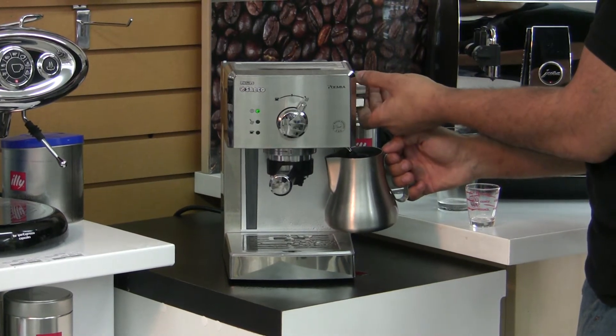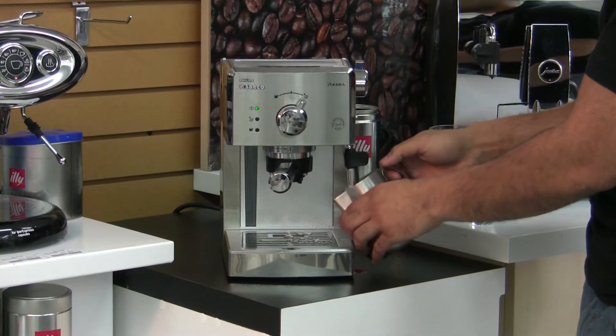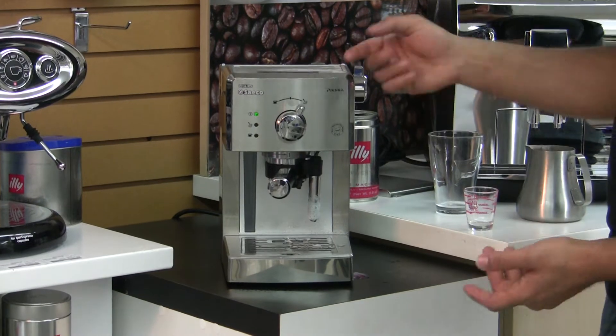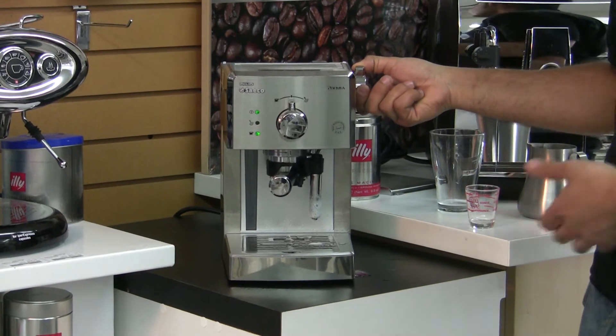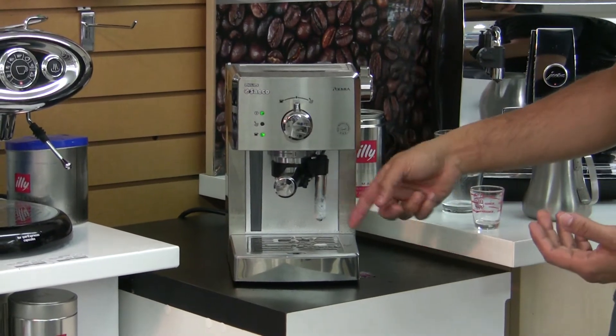I'm going to go ahead and turn it off by first closing the steam valve. Now I'm going to flush the system out — turn it over, open up the steam valve again, and flush out all the steam and reprime the boiler. It's a quick little 10-second thing, and it also helps clear the line out.